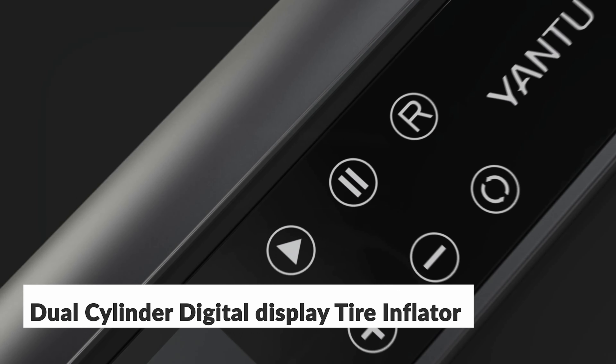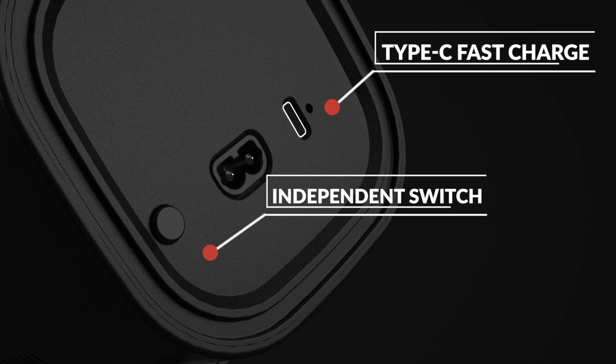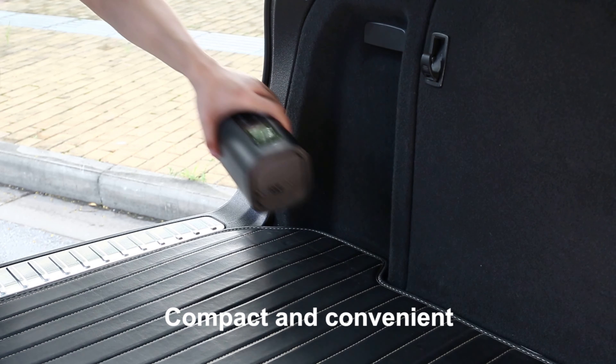Introducing the Dual Cylinder Digital Display Tire Inflator. It features a large touch screen, independent switch, and Type-C fast charging, with strong power and faster inflation speed. It is very small and convenient, and can be stored in the trunk of a car.